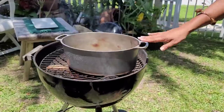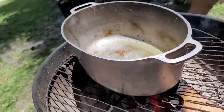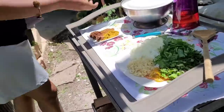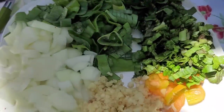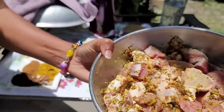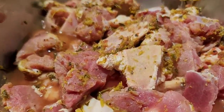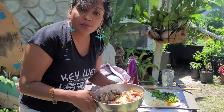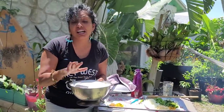I'll put this on — I have some oil in there already. These are the ingredients I'm using. Over here this is the beef, bone-in beef, and it's already seasoned with some amazing garden seasoning that I roasted — all my seasoning that I roast on the fire and blend up together. It's already been seasoning in here for the last hour.